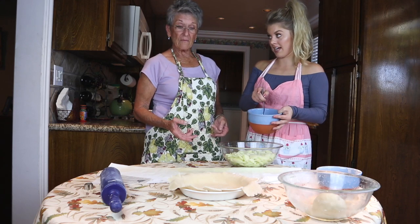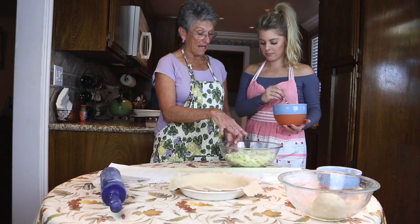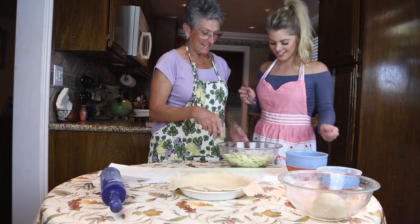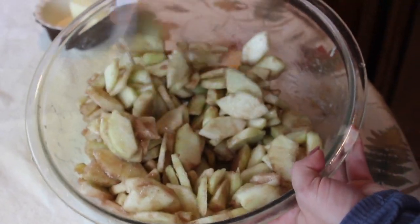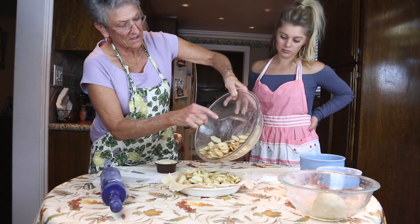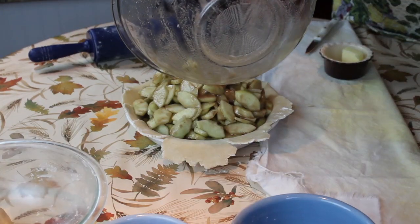The pie pan is a nine-inch pan — that's what the pie crust recipe is designed for, a double-crust nine-inch pie. We're going to dump the apple mixture into our crust. It looks like a lot of apples, but they cook down. Be careful not to jam the apples down into your pie crust too hard because you don't want it to break and leak all the juices out.